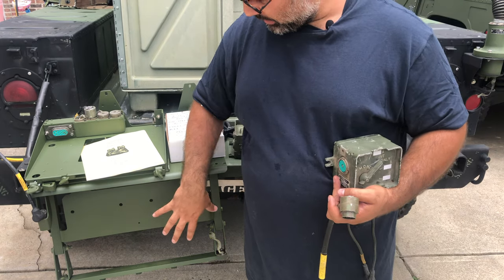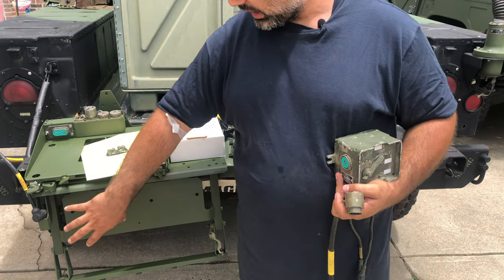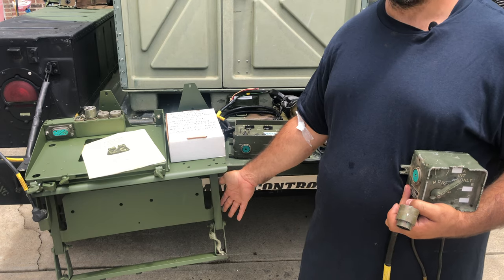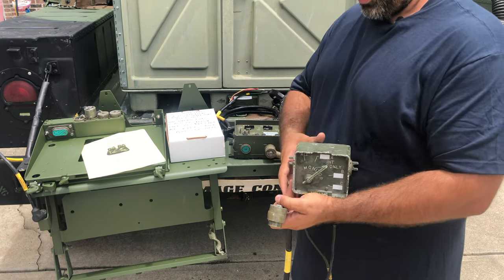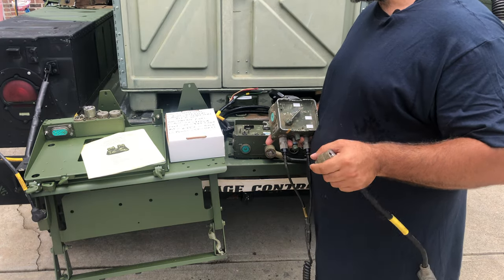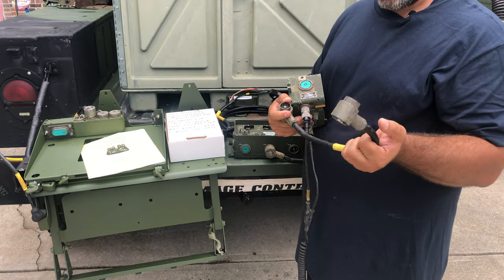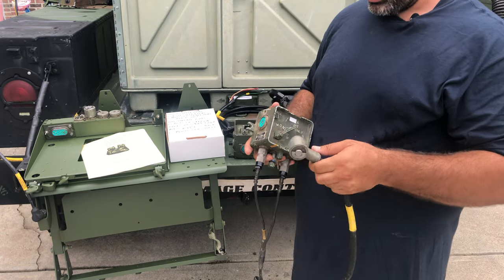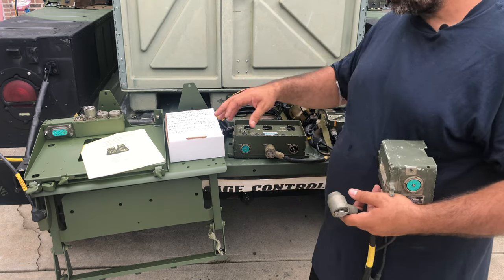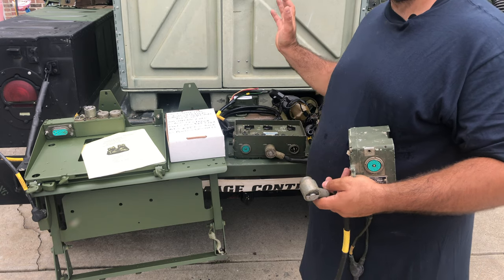Here's how I like to do it: I set up my 1780 amp on the right side of my radio tray faceplate, I put my driver's crew box on the left side of the faceplate, and I put another crew box on the right side for the front passenger. I take a short CX-4723 cable and go from the 1780 to the driver's crew box, and take another short one from the 1780 to the right front passenger crew box.